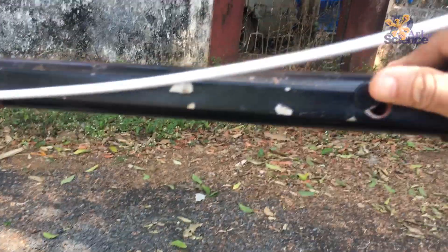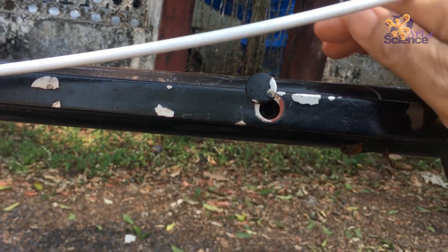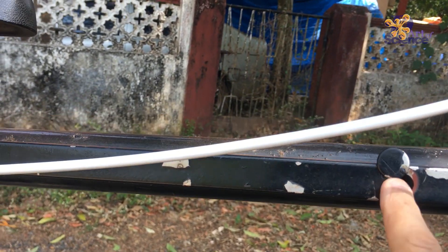The way they are removed is there is a fitting that we made which is bolted on the inside.